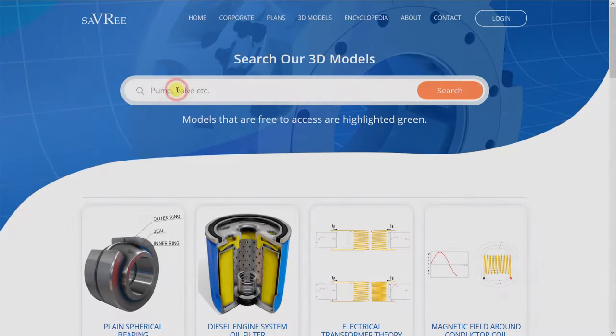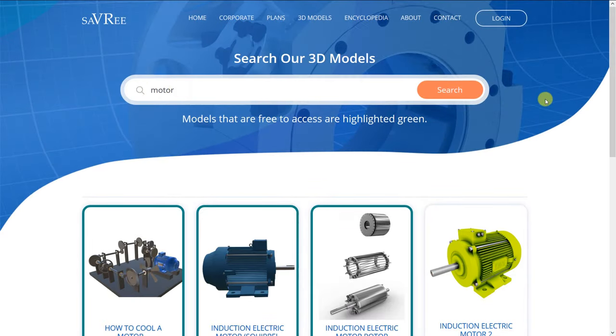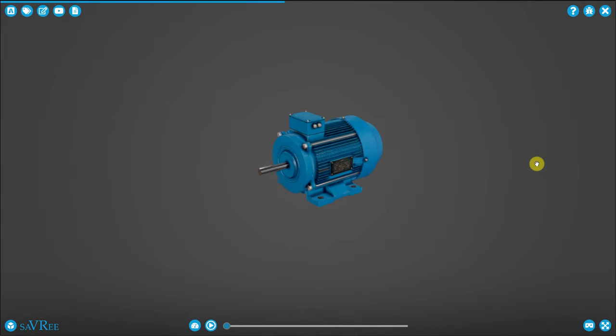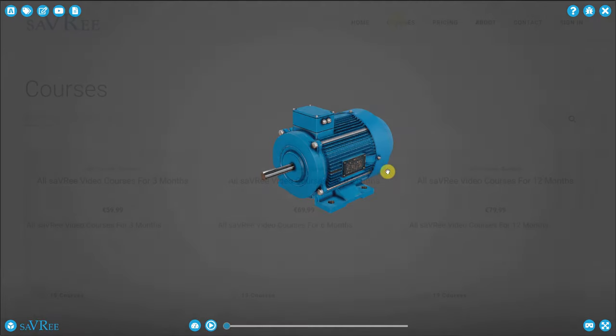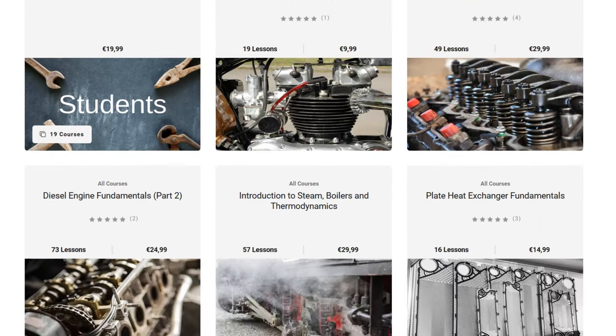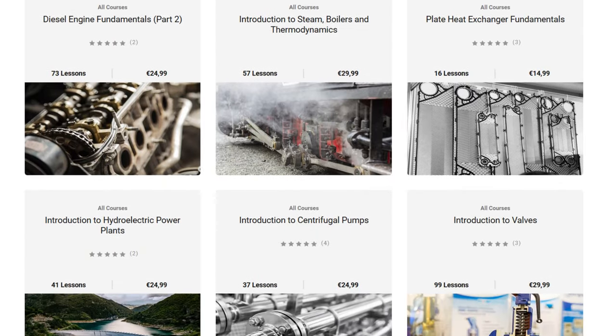I should mention that everything covered in this video you can also do at Savary.com, so check out some of the links in the video description if you'd like to do that. And if you're enjoying this video, don't forget they've got over 40 hours of engineering video courses that you can also access at Savary.com.